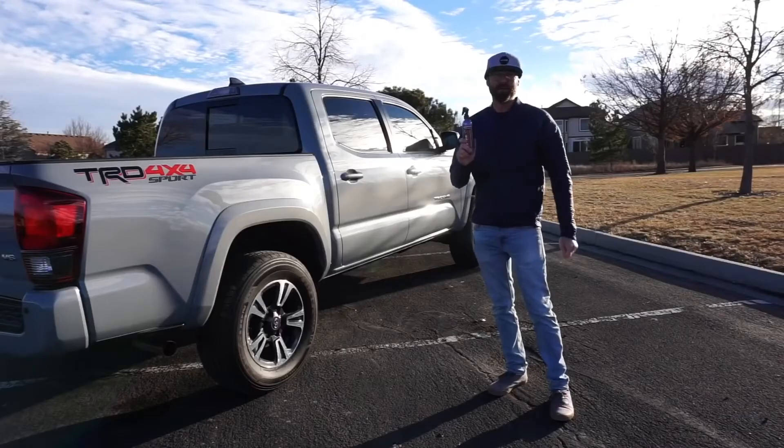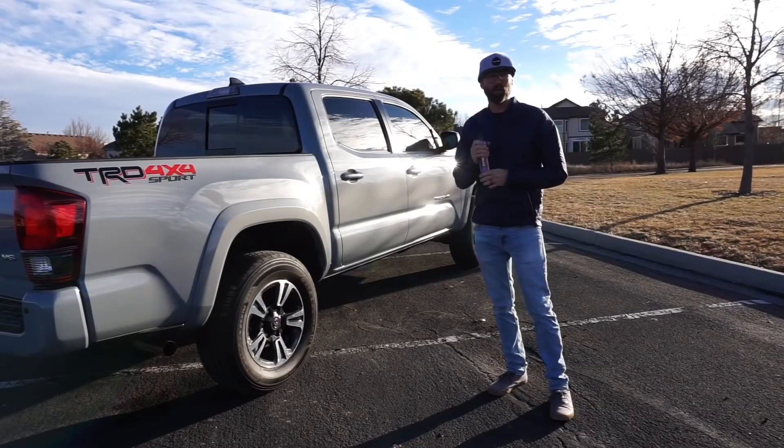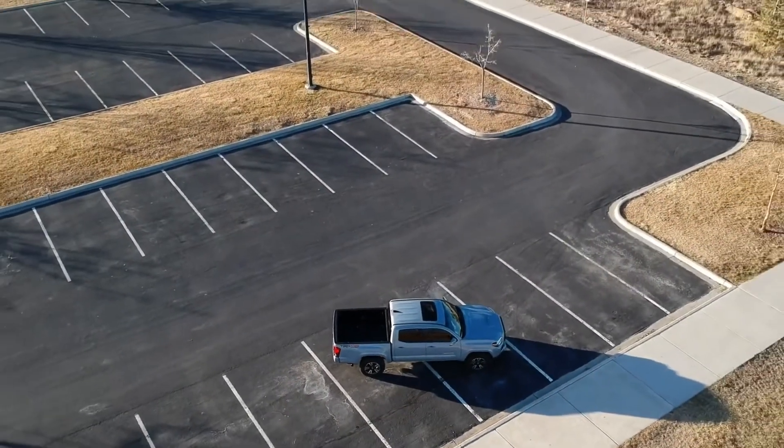I give Shine Armor an A+. Definitely for painted surfaces on this truck it worked out really, really good. Looks better than it did new.